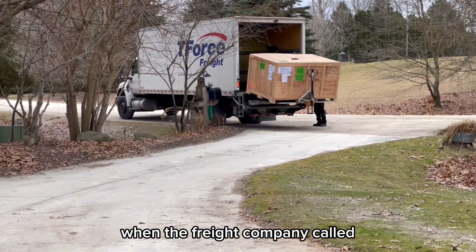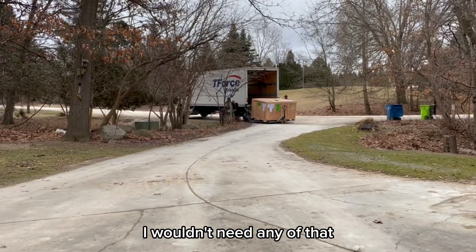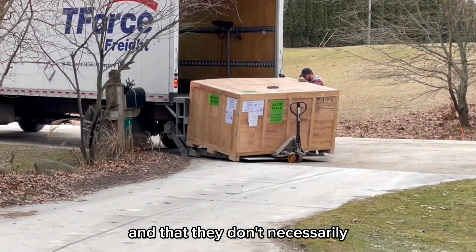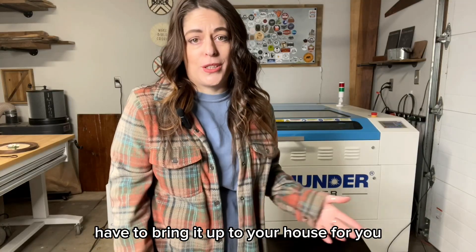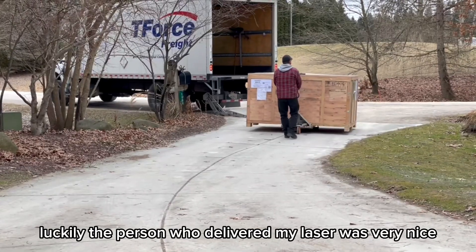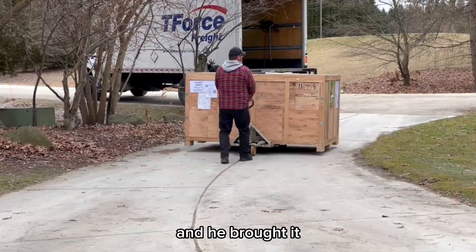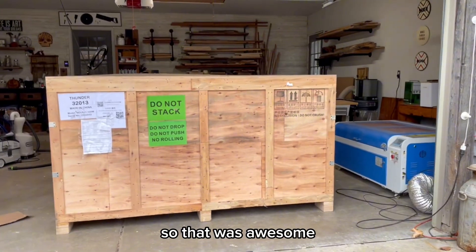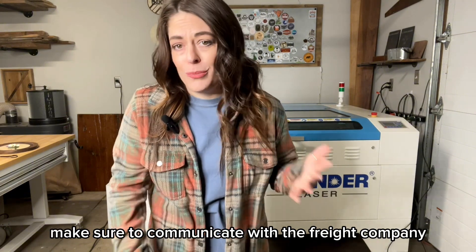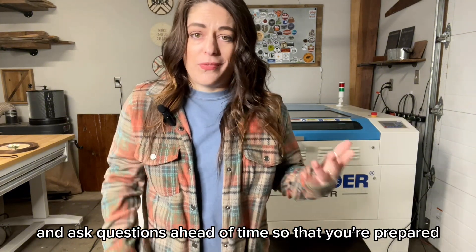When the freight company called, I made sure to ask about that, and they insisted I wouldn't need any of that. But the driver's only responsibility is to get it off of the truck — they don't necessarily have to bring it up to your house. Luckily, the person who delivered my laser was very nice. He had it off the truck in just a couple of minutes and brought it into my garage for me. My advice is to make sure you're prepared for anything and communicate with the freight company ahead of time.